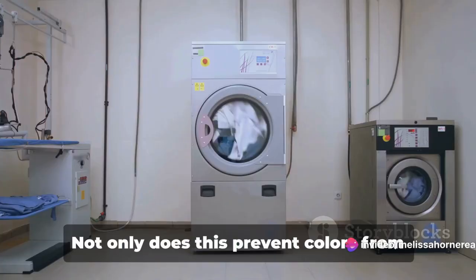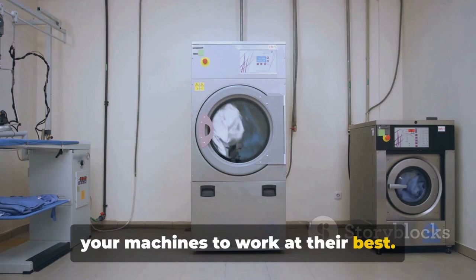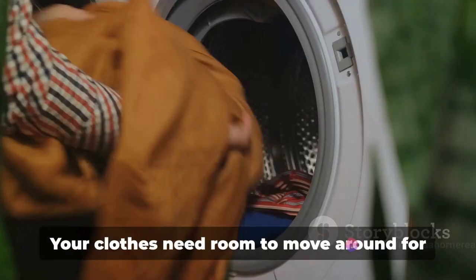Next, sort your laundry. Not only does this prevent colors from bleeding onto each other, it also allows your machines to work at their best. And remember, overloading is a definite no-no. Your clothes need room to move around for effective cleaning and drying.